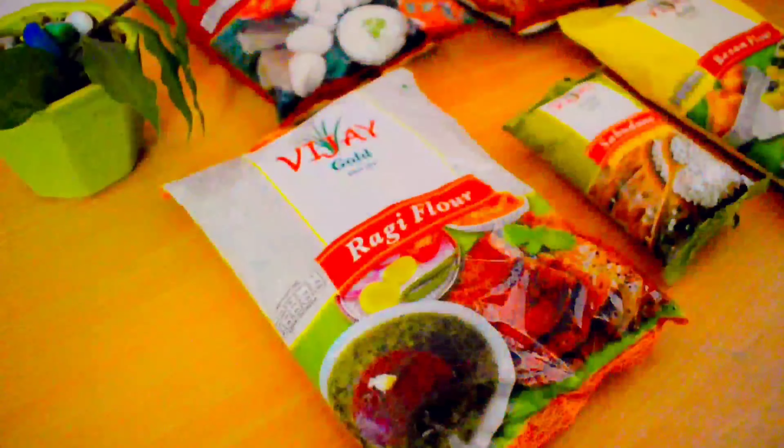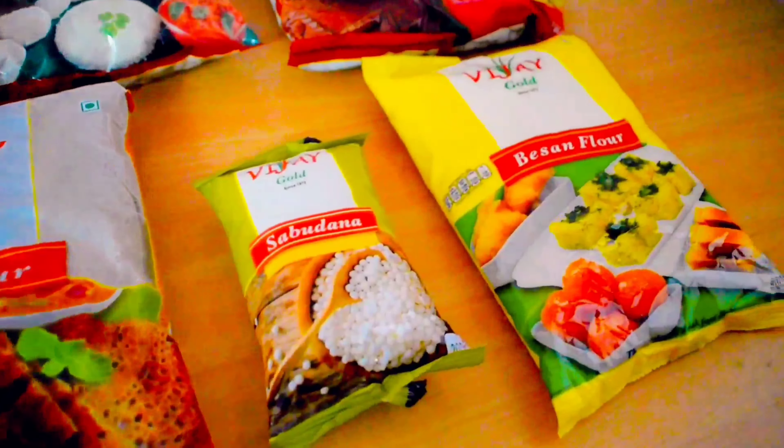Serve the fluffy ragi rava idli with coconut chutney. I prefer to use Vijay Foods products for breakfast, lunch, and dinner — they are a healthy and also sustainable choice.